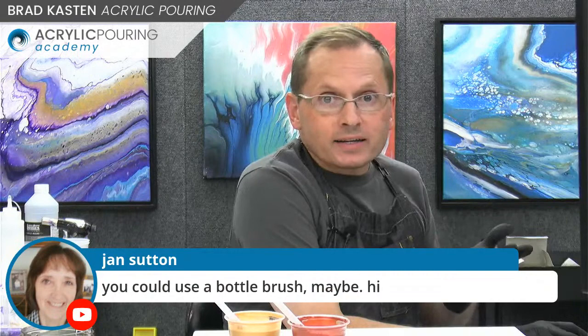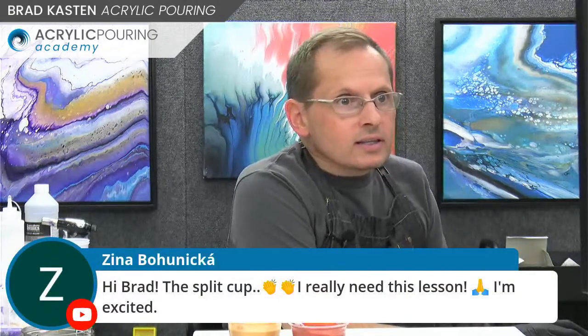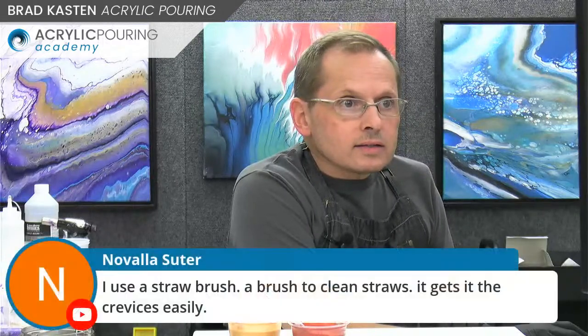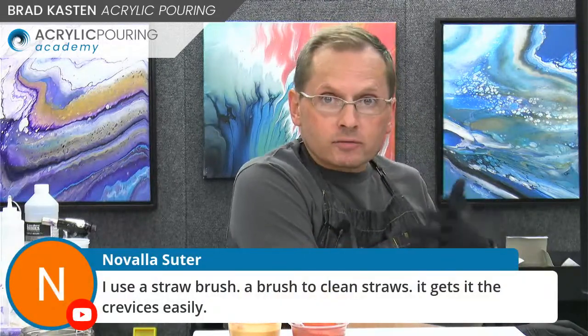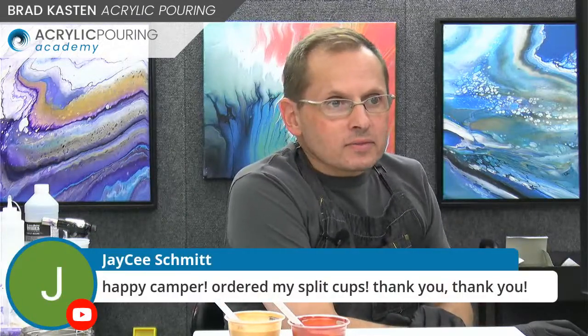Jan suggested using a bottle brush to clean out your split cup - absolutely, that's a fantastic idea. Novala uses a straw brush to clean, which would work great too. The split cup colors - Novala likes the color scheme. I was inspired today by Autumn. In San Diego, I had to go to Mission Hills, which is a very historic neighborhood with old craftsman houses, perfect for Halloween and Christmas. I was inspired by fall colors - we don't get enough of those in San Diego.